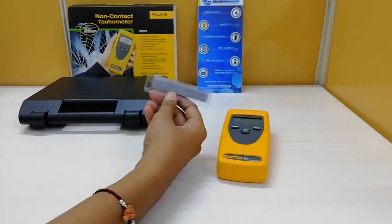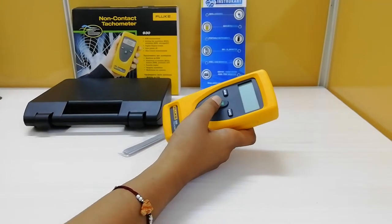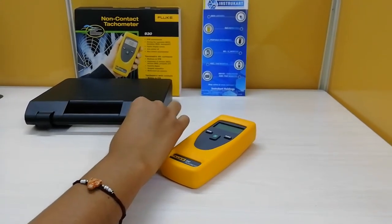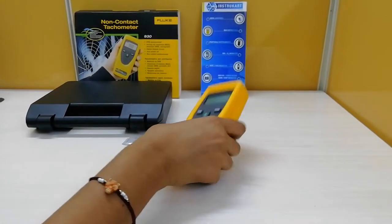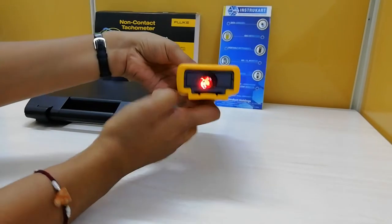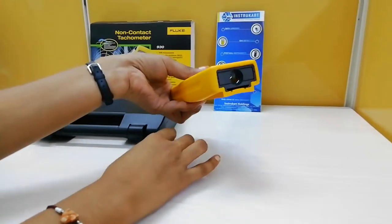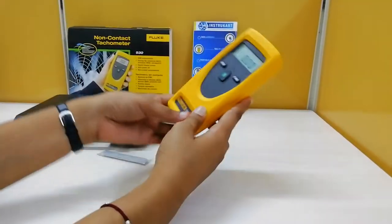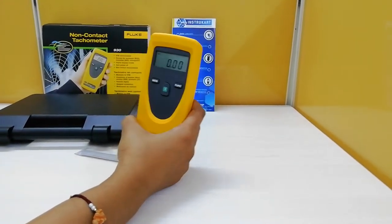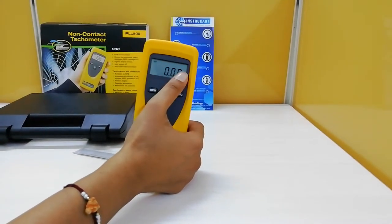Place a reflective strip on the rotating device, then turn on the tachometer. Aim the tachometer at the rotating reflective strip, keeping within 500 mm distance, as this is the maximum sensing distance for this device. Press the power key to enable the red beam. As you can see, this is the red beam, and it has to be lasered onto the reflective strip so that it can measure the RPM of the rotating device on which the reflective strip is placed. When the tachometer is triggered by the reflective strip, the trigger symbol on the display flashes.